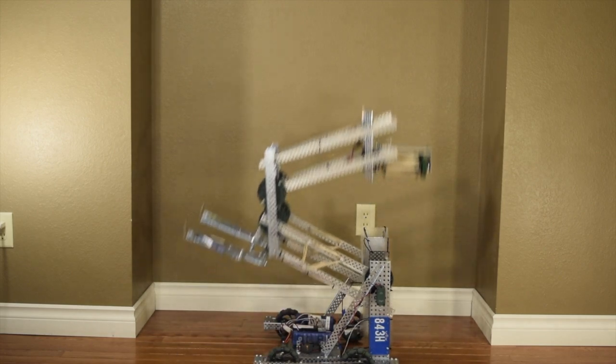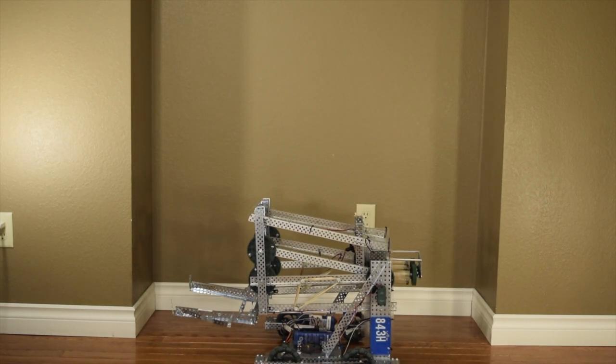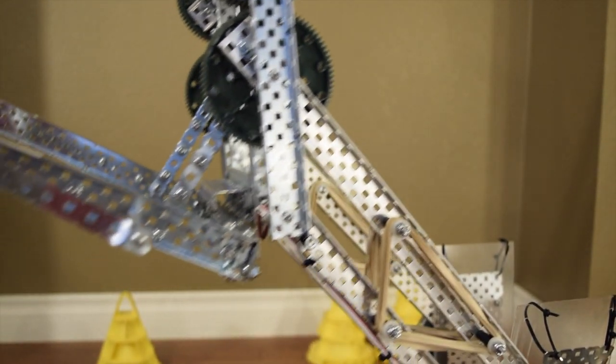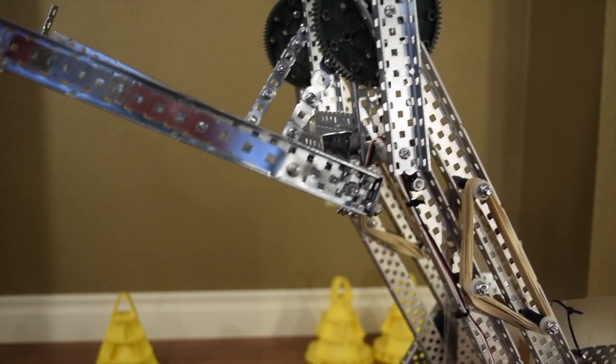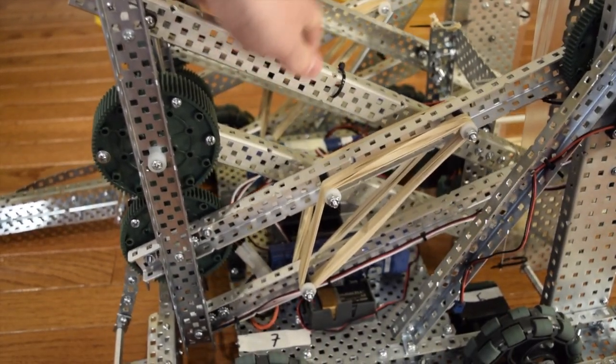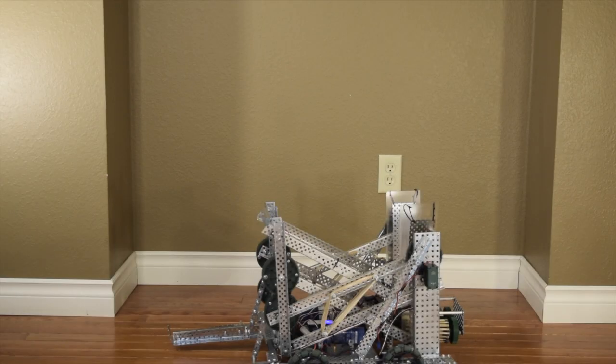The double reverse 4 bar is a favorite lift type of many an engineer due to its height, speed, and stability. However, it is also among the most complicated lifts due to its complex linkages and spacing. This video is my attempt to explain and help provide some resources on how to build this lift. Welcome to the Kepler guide to the double reverse 4 bar.